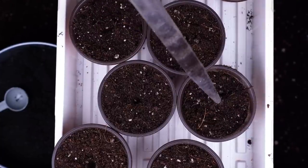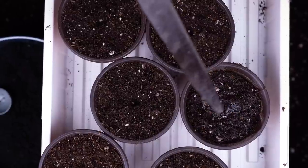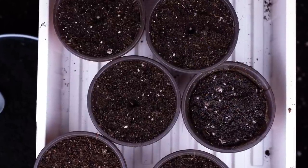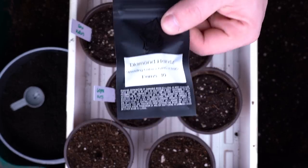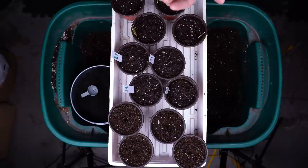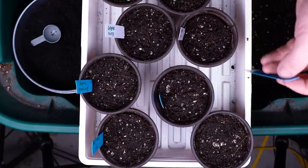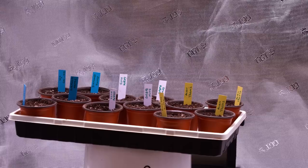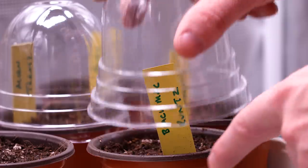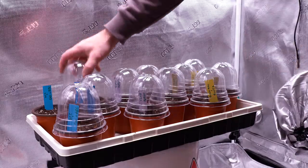I am planting a few phenos of a few different strains, all of which are feminized photoperiod seeds. Yes, I am watering them in slowly with a turkey baster. I have all the solo cups in one singular tray and decided I didn't want them directly on the ground — one, because it's colder down there, and two, I don't want to bend all the way down there. The domes on these solo cups work perfectly and are utilized for the first two-ish days of the germination process. Once seeds sprout, I remove the domes and continue to water.